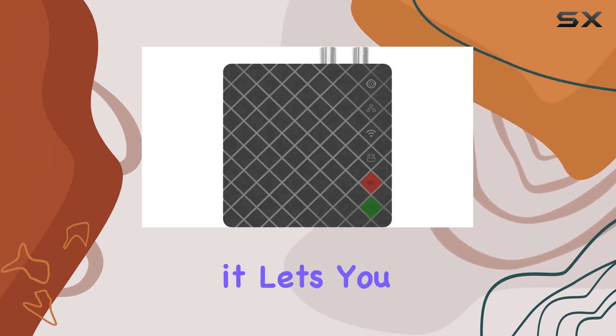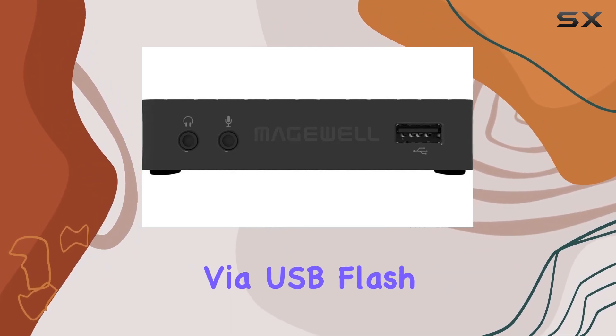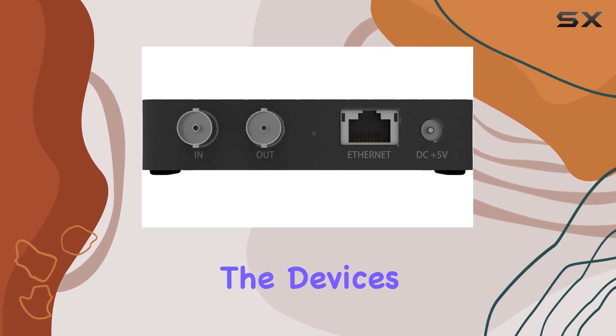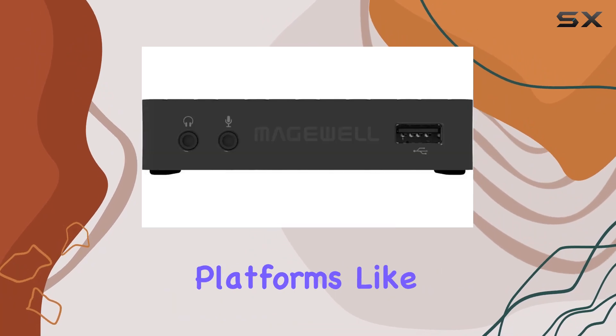What's impressive is its versatility — it lets you live stream or record to various platforms simultaneously, whether via USB flash drive, mobile phone, or directly to online providers. The device's compatibility with RTSP or RTMP ensures seamless integration with popular platforms.